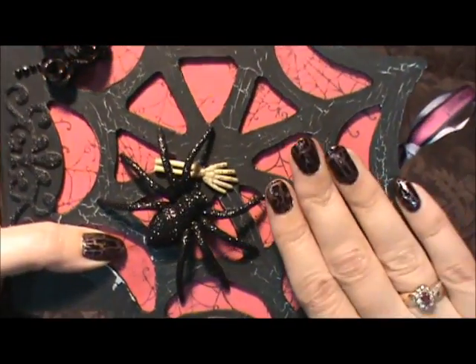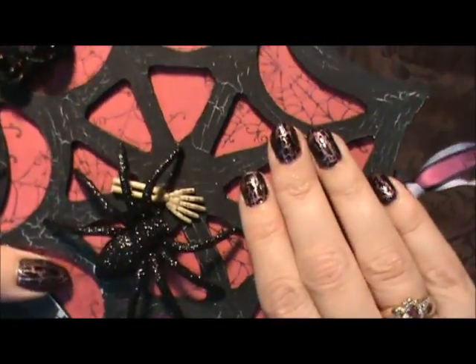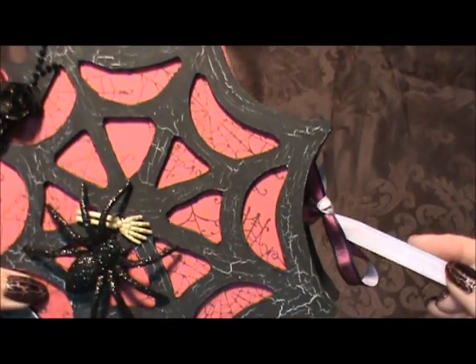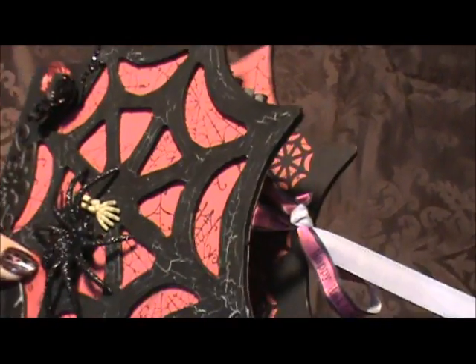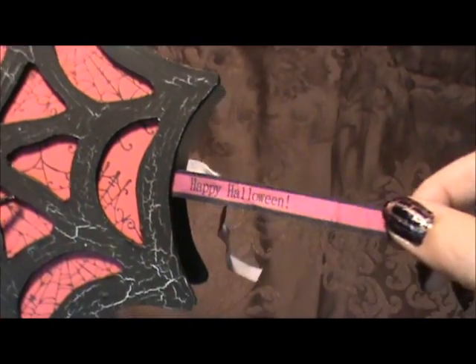If you've noticed, I painted my nails to match the mini album - I'm really getting into matching my nails to whatever project I'm working on. And I have a tie closure; I just tied it up with some ribbon and the ribbon was a good match for it.